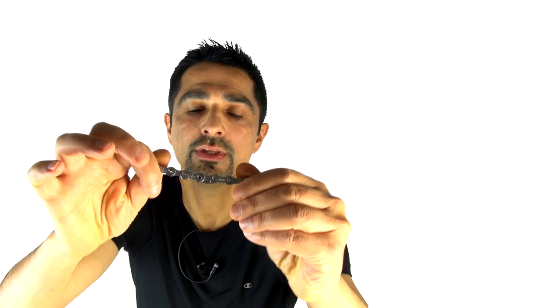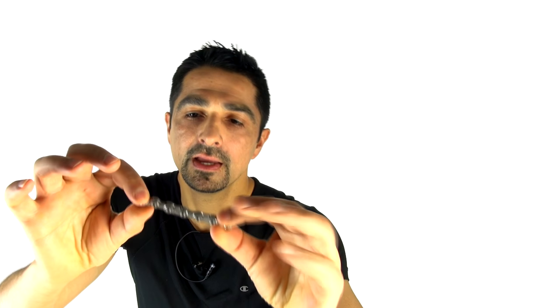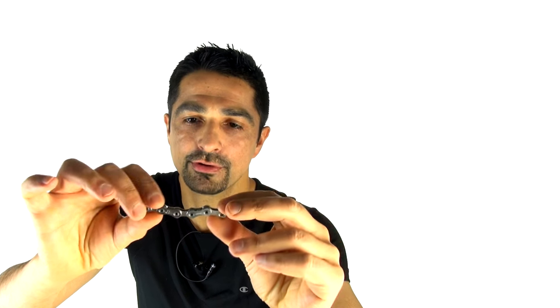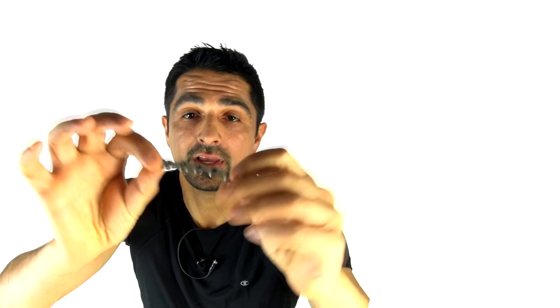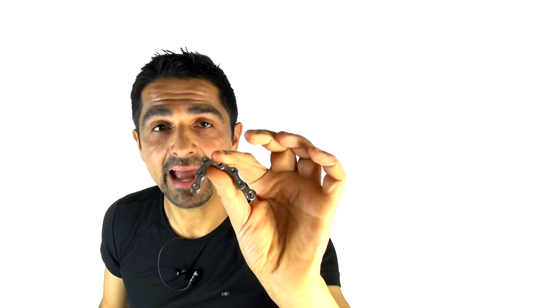I've got here the SRAM Red 22 — an awesome piece of chain technology, equally matched by the other major manufacturers. The outside plates are ramped, and sometimes these chains are directional, meaning you've got to put them on the right way around. The little pins are hollow to save weight, and in the middle there are small rollers around the pins — the essence of chain technology since 1870 when Henry Raynaud invented the roller chain, originally for industrial applications but used in cycling within 10 years.